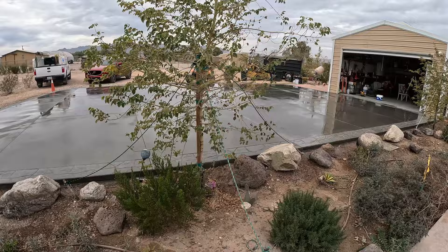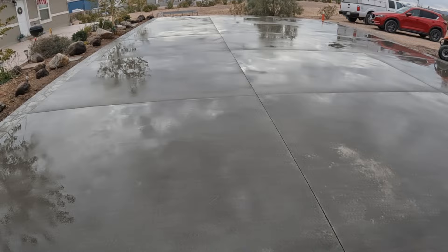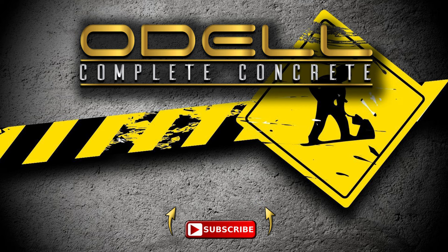Here's what it looks like when it's all said and done. We've got 22 yards of concrete in here — wire mesh, nice cuts, good concrete from S&S. Thanks for watching. Make sure you like, share, subscribe, and hit the notification button so you'll be notified as soon as we post the next video. Have a good day.